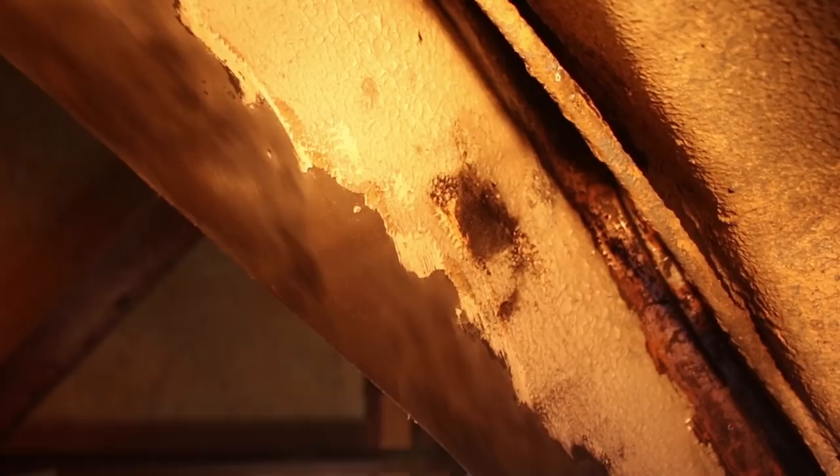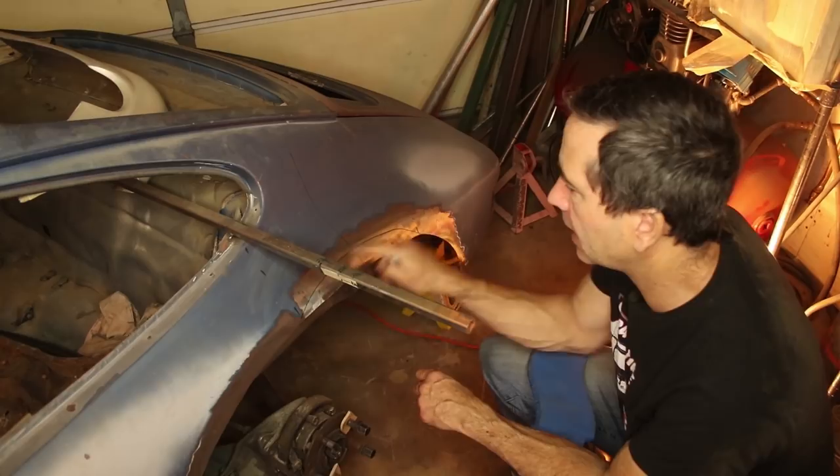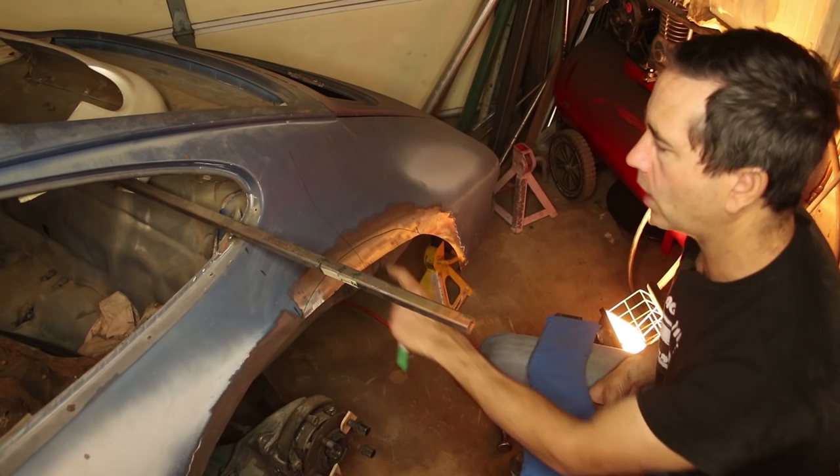Last week I talked about this area being a little bit mismatched from the new flare, and that's because when the new flare was cut off the car, it was cut a little bit too low. So I don't have enough material. I'm going to have to modify the car to match the new flare and stretch it out in this section here. I've put some Sharpie lines on there where it needs to be stretched, and I've used my contour gauge to monitor the progress as it gets stretched.